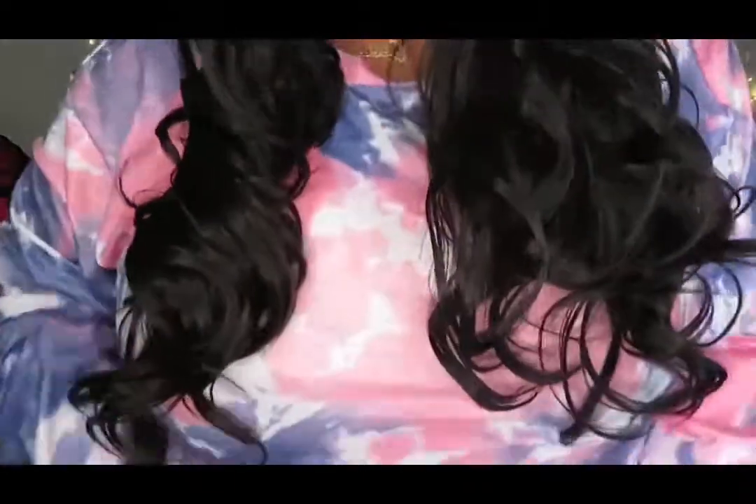This is what it looks like on, guys. Again, 24 inches. First impressions — it's a lot of hair. I'm not typically a person who likes 24 inches; the most I would like is 18.